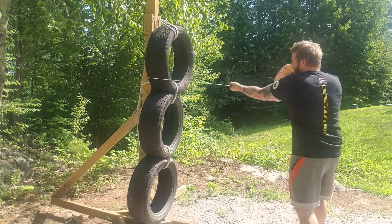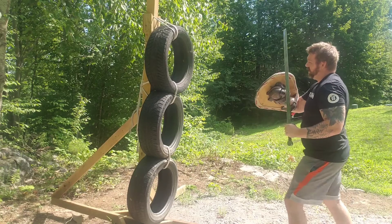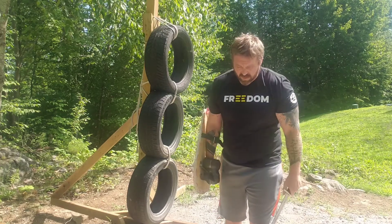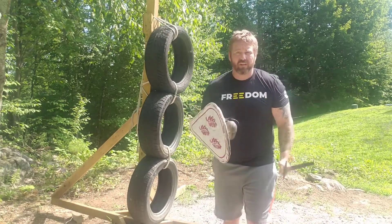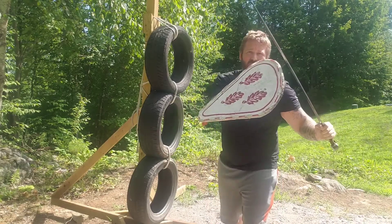I changed my stance slightly. As a lefty I fight a little different than a lot of people. I tend to keep my left foot forward, slide my shield across my body, and fight from here. Because all the sword strikes are coming on this side if you're fighting a righty — it's not as even as a true guard, more like this.